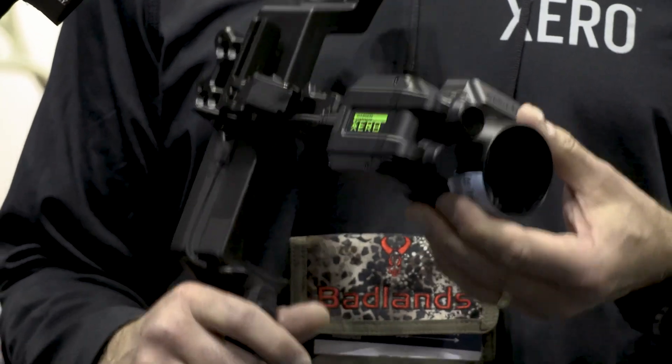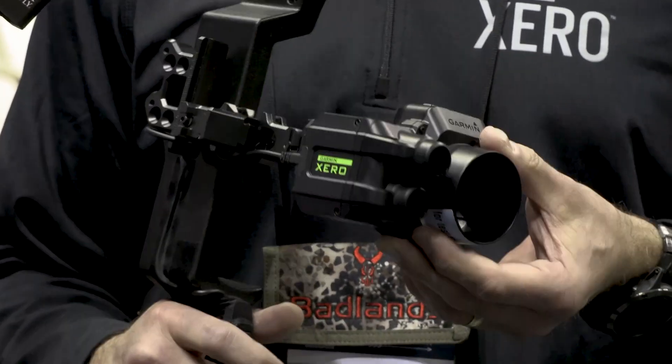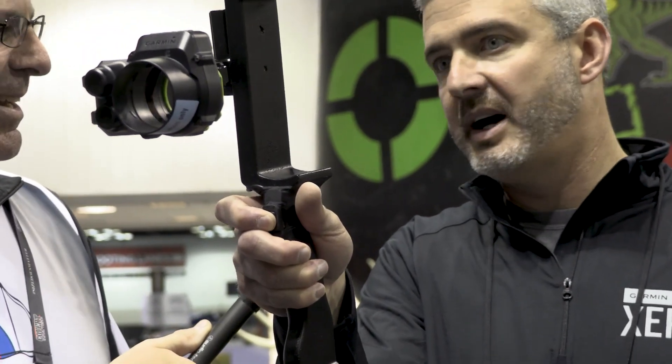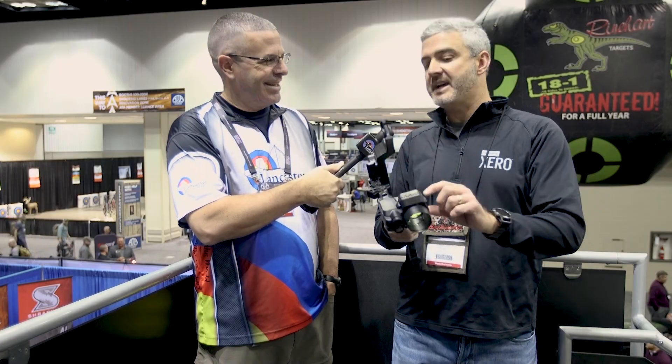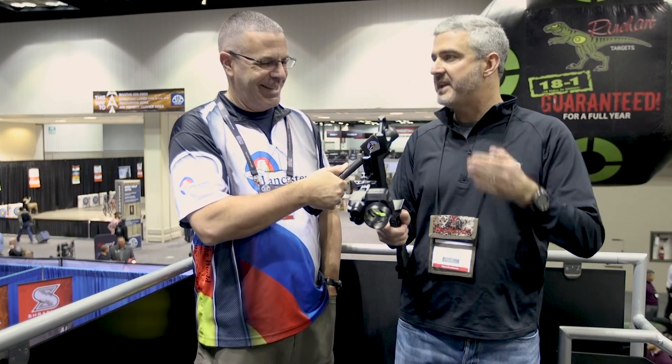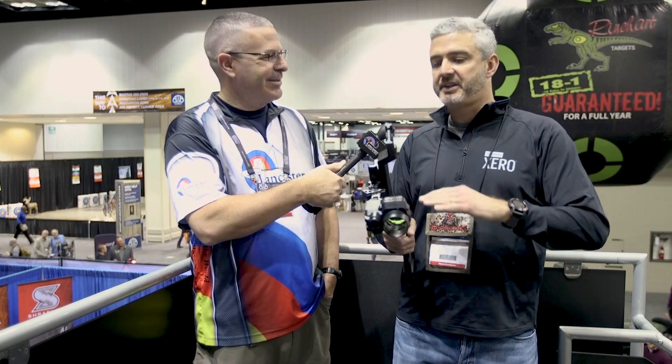We have the new Garmin Xero automatic laser range-finding bow sight. It's an integrated laser range finder and a bow sight all in one. The easiest way to describe it is it's a point-and-shoot. You point it at an object, either at full draw or at rest, and it automatically gives you the range to that target and drops a virtual LED pin into your sight, so you know exactly where to aim for that particular shot. There's no gap guessing — it's all very automatically done.